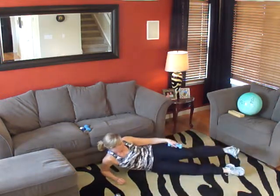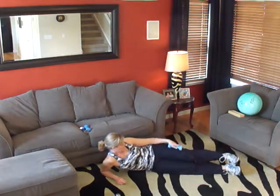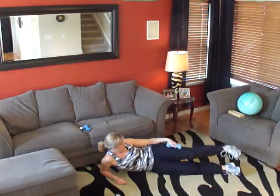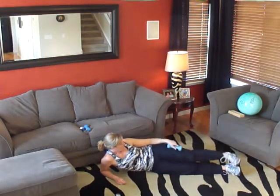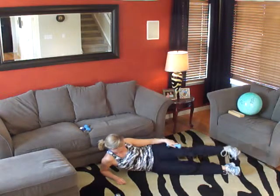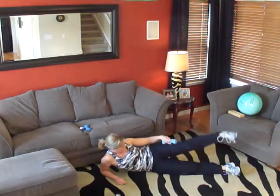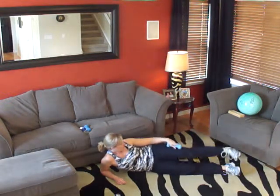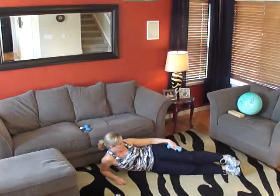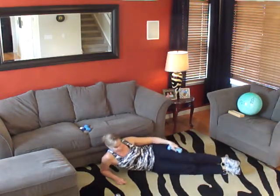Ready? One, two, three, four, five, six, seven, eight, nine, ten, eleven, twelve, thirteen, fourteen, fifteen, and fifteen. Very good.